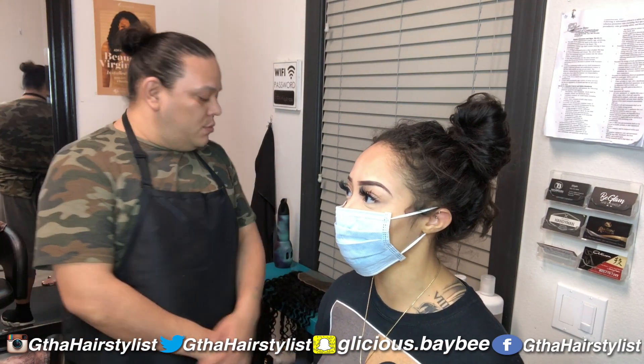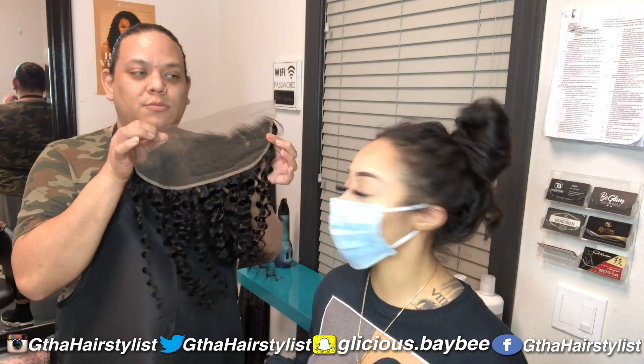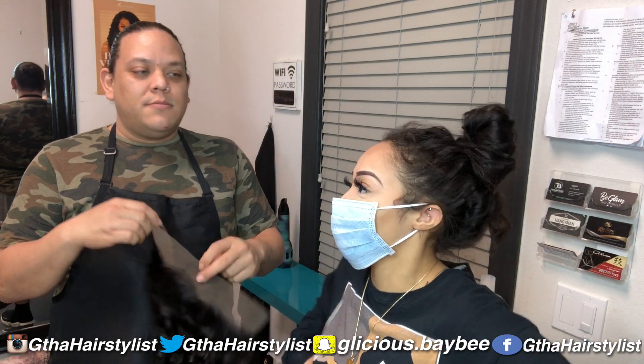Hi guys, it's Ashley here with G, the hair stylist. I already had a briefing on why I'm wearing this mask — my lips are messed up because I got a piercing. But anyways, we're here today because he's going to show you guys how to make a wig from start to finish. He's showing me too, but hopefully I can reenact it.